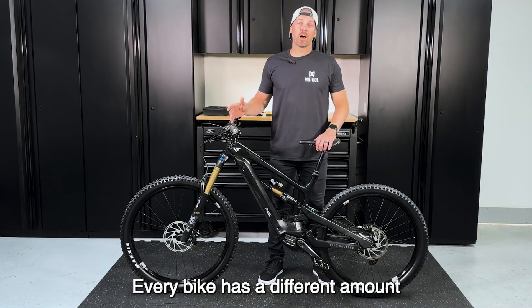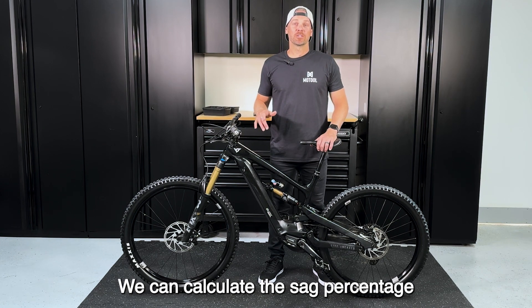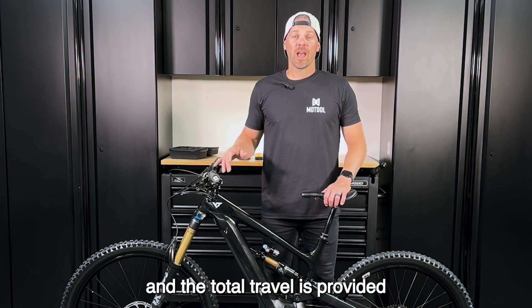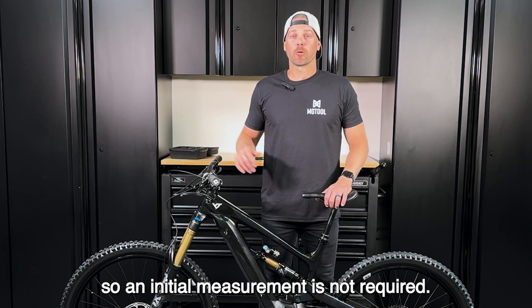Every bike has a different amount of suspension travel. Using Slacker, we can calculate the sag percentage best suited for your riding style. Front suspension is linear, and the total travel is provided by the manufacturer, so initial measurement is not required.